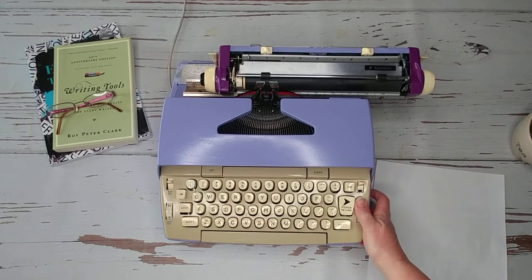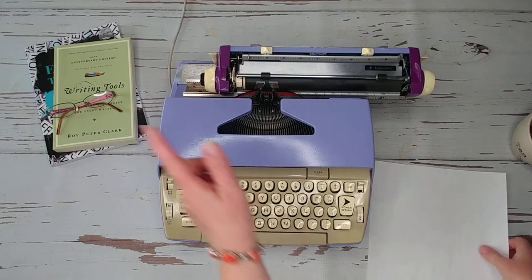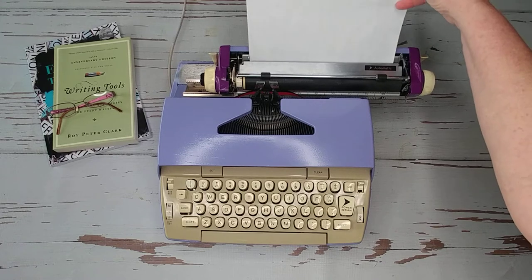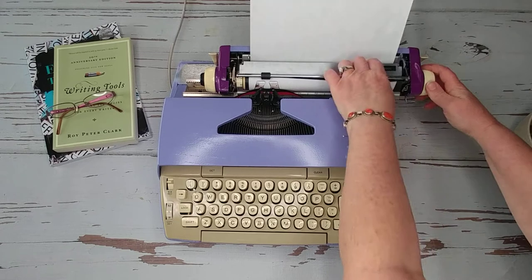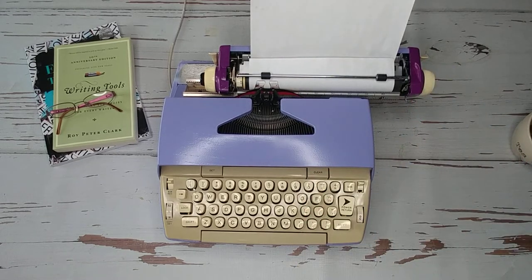Go ahead and turn the typewriter on right here. Give it a second and you can hear the motor click in. To load your paper, put it behind this metal bar and up against your paper guide, then turn the handle. Let's do a typing demo and see how well this works.